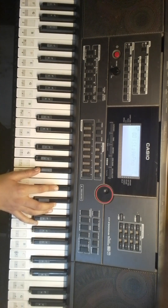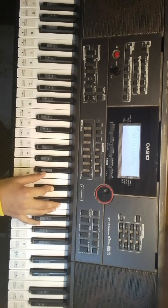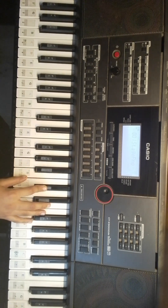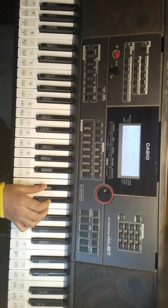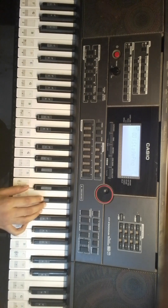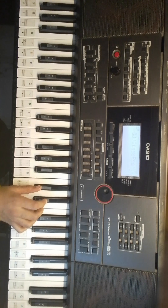I will tell you the notes while I speak it. This is A-Sharp and F-Sharp. F, D-Sharp, C-Sharp, D-Sharp four times. F, D-Sharp, C-Sharp, D-Sharp two times.